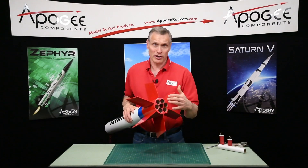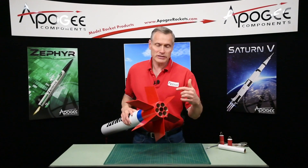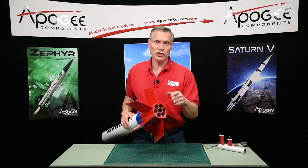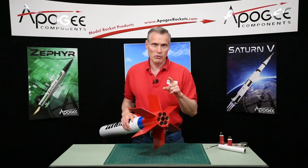So you have a cluster rocket, but you don't want to fly all the motors at one time. Say you only want to fly one of the motors - this central one right here. What are you going to do? How do you plug them up so that you can use just one rocket motor?